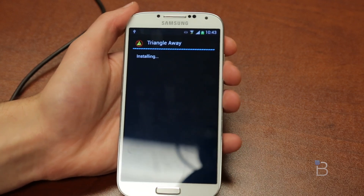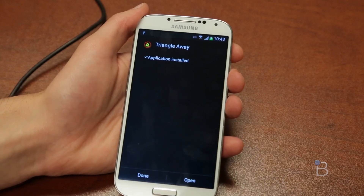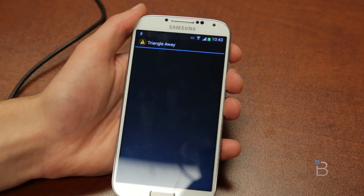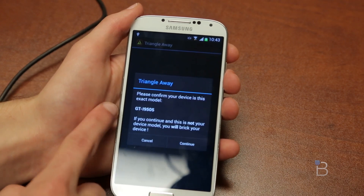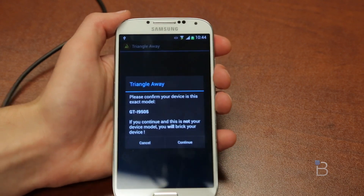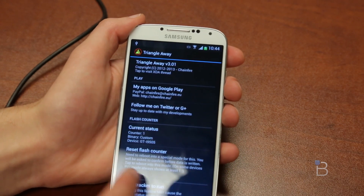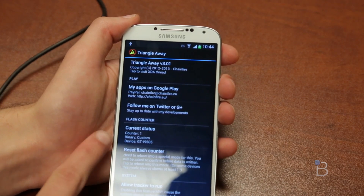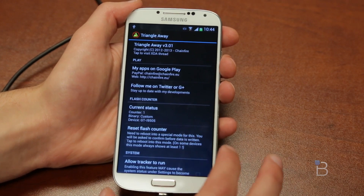This does not work for every phone, but it does work for most — it's mainly Samsung phones. Just make sure you can see if your flash counter is being logged and check that it's back to zero or one. Search online to see if your phone has a flash counter and whether TriangleAway will work for you. Click Open and once it opens, it'll ask for root permission — click Grant. It'll say detecting your device. Make sure that is your device number — the GT-i9505 is this device. It will probably say something different for your phone, so just make sure that is your model number or else this will mess up your phone. Click Continue, then OK. You'll see the counter is one because I did flash it with the stock firmware — this does update the counter when you flash stock. Click Reset Flash Counter.